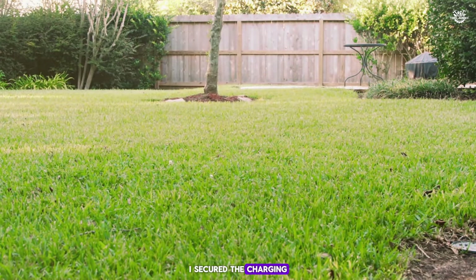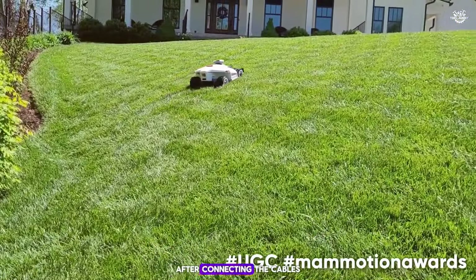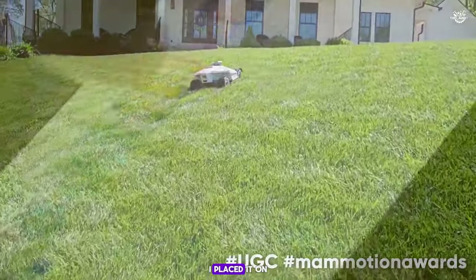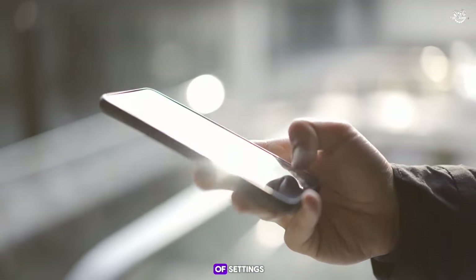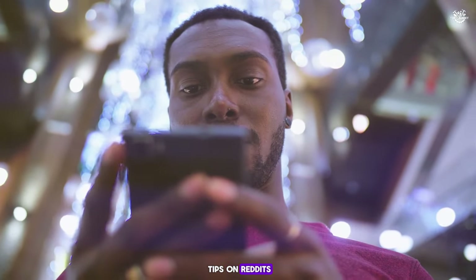I secured the charging pad with some plastic screws and set up the sensor pole. After connecting the cables and setting up the object avoidance sensor on the mower, I placed it on the pad to charge. Meanwhile, I explored the app, which was a bit confusing. The app has lots of settings but not much guidance on how to use them, so I had to experiment and even looked up tips on Reddit.